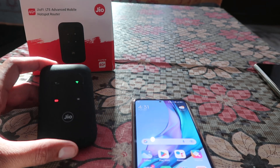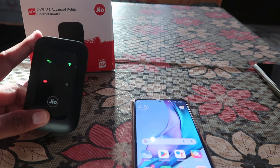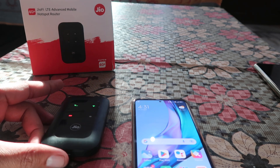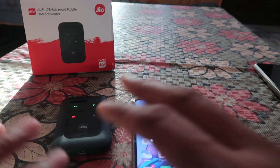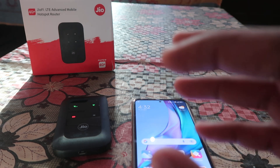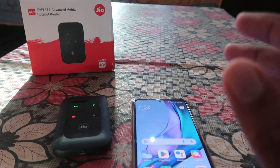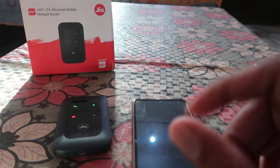I'm Gogi from 'How To Do.' Today we're going to talk about this Geofi new 4G plus Wi-Fi hotspot router, and how we can easily change the Wi-Fi password of this dongle. We want to change it because the default password is not very secure and not very safe.